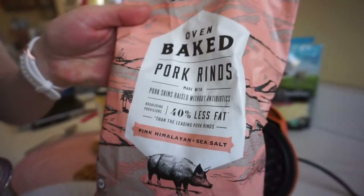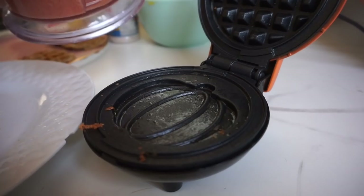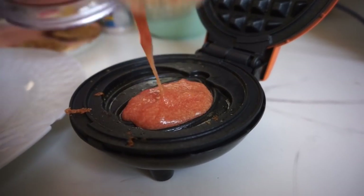For the next variation, we're going to create a crispy shell on top using some crushed pork rinds. Here we're using Epic pork rinds. Add the standard batter on the bottom, then sprinkle the crushed pork rinds on top before closing.